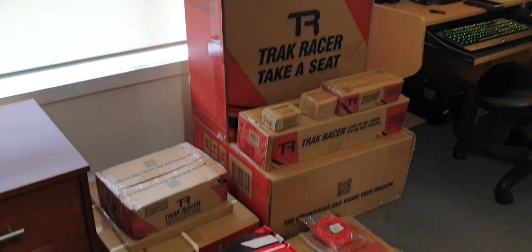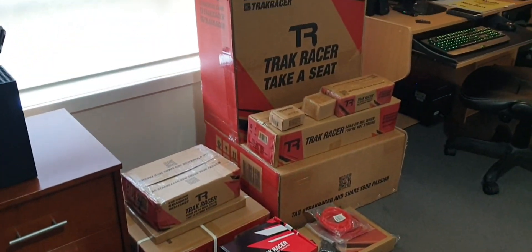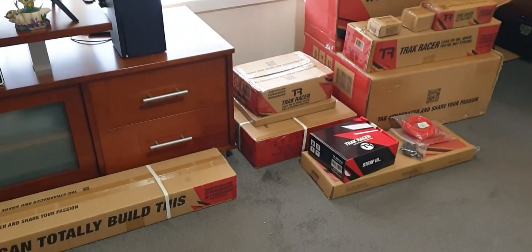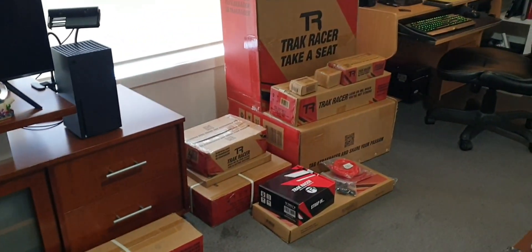Hello everybody, welcome to Joe Pace Racing. I am upgrading from my old setup to something brand new in these boxes right here. From TrackRacer, it's the TR80 Lite with a GT seat. What I used to have was the Next Level Racing wheel stand light. I'm not going to be replacing the wheel or the pedal set yet — that'll go straight onto this once it's complete. One day I will upgrade the wheel, but right now I'm focusing more on just having a better form of immersion with the seat and a rig.